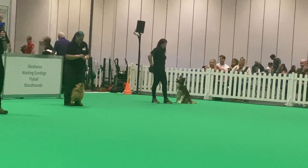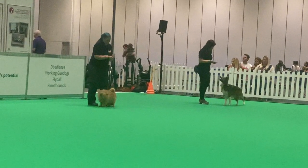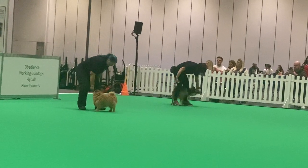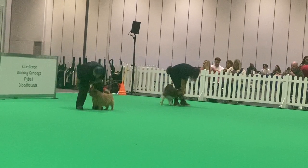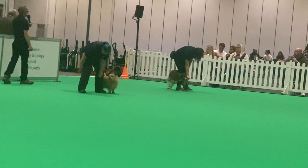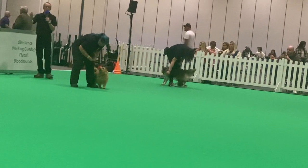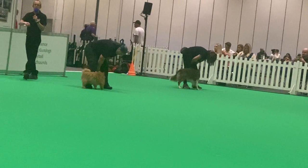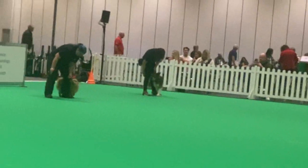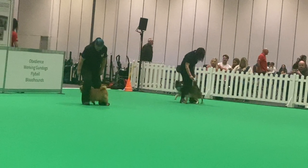I'm going to show you a leg weave — this is another foundation move. You're going to get a treat in each hand and go into your leg weave. You can see the hand is guiding the dog through the legs from one hand to another. It's really easy — you can just use the dog's favourite piece of cheese to lure them through. As they're going through, start to put the command in; say 'weave' to them as they're going through.